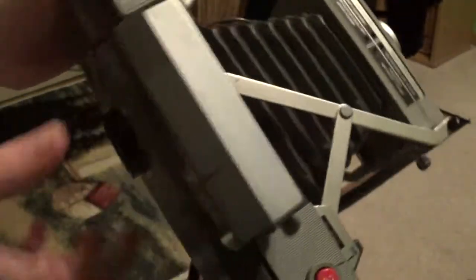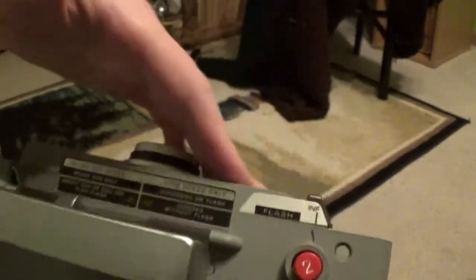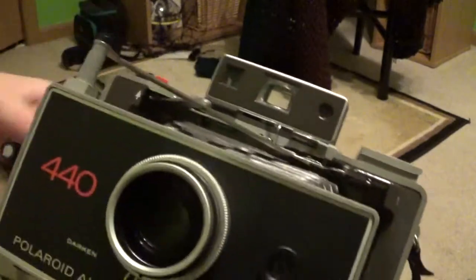To close the camera, you press down on this little bar here, then it goes right in, and then the front finder folds down.